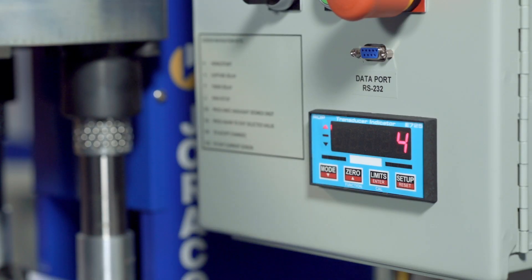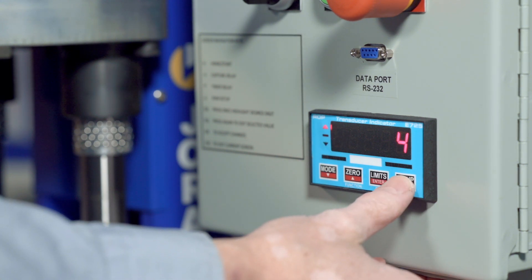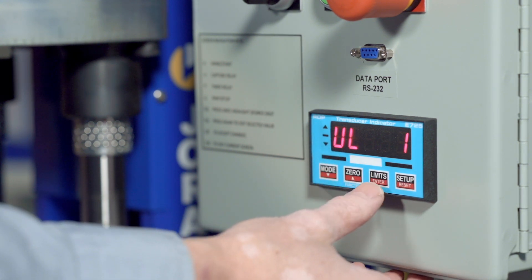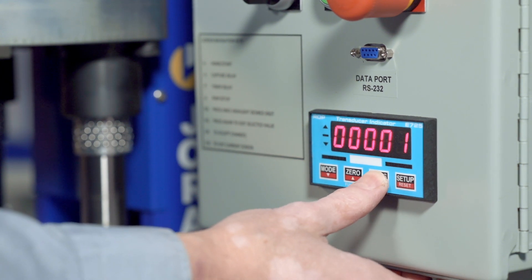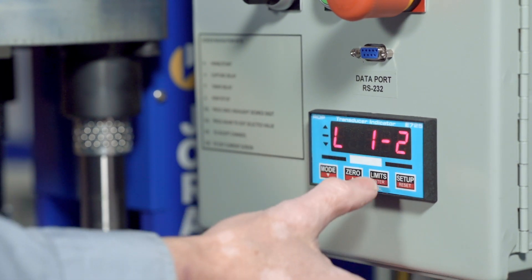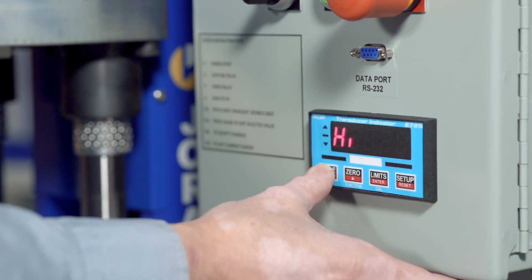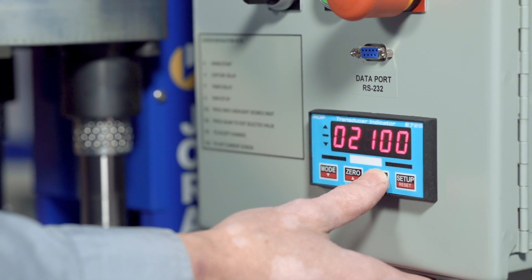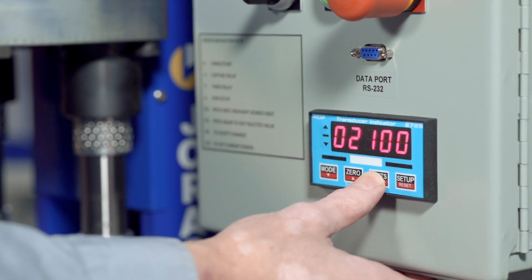To set the lower and upper limits on the force monitoring unit, the first thing you do is access the password screen. The user password is user level one — hit enter. The password is one. Scroll down until you get to the limit screen, hit enter. Lower limit one — set point. Set the value with the up and down arrows for the lower limit.